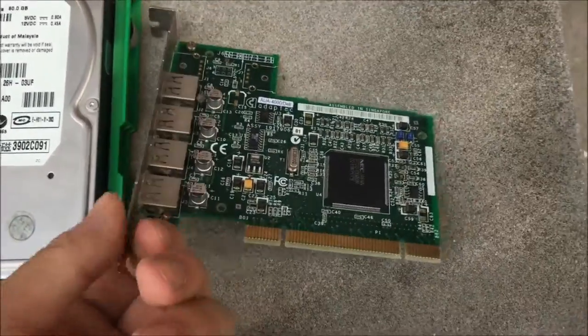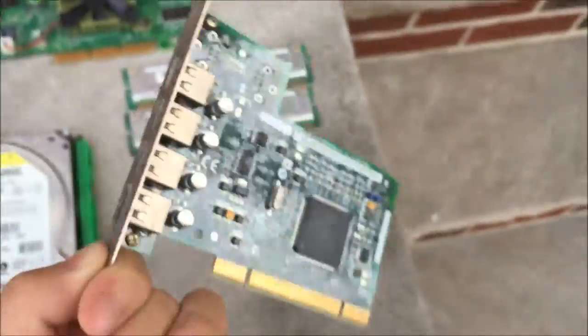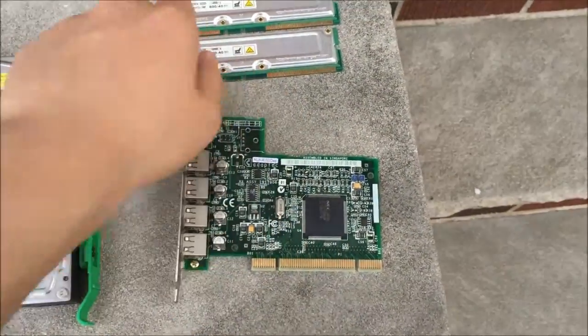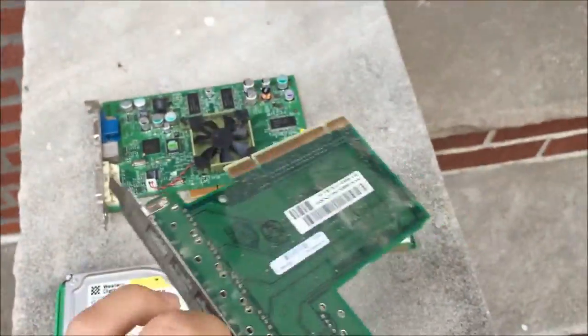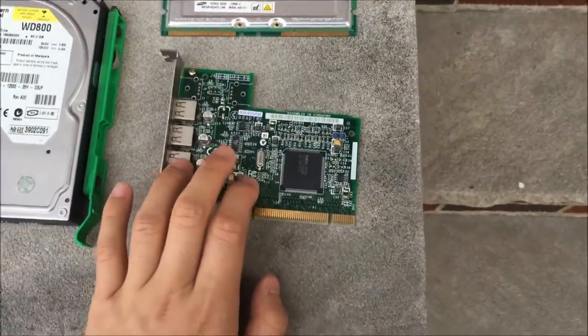Here is a USB 2.0 card — it has the black ports. It was pretty dusty. This is probably the most modern component, or at least the component I can use in modern motherboards, because most motherboards or some motherboards still have PCI.